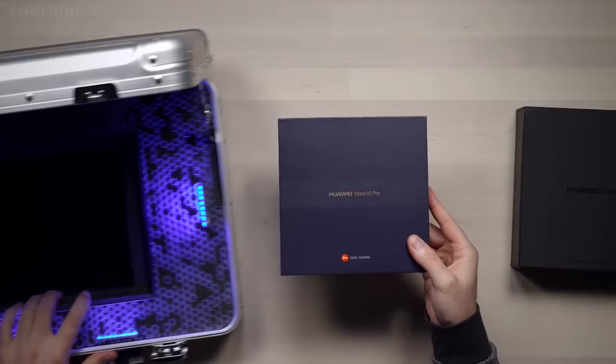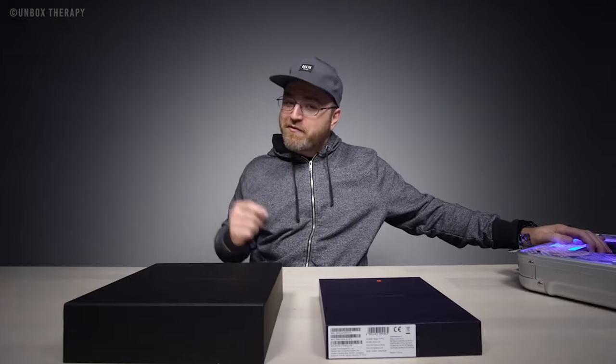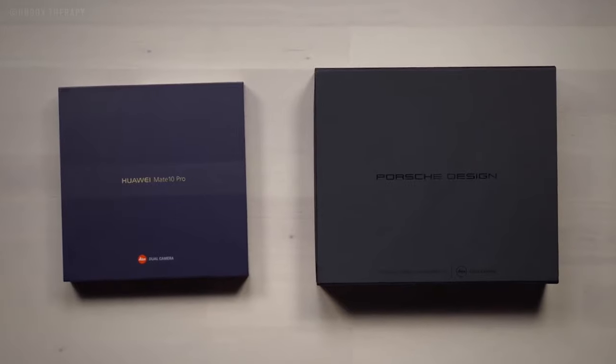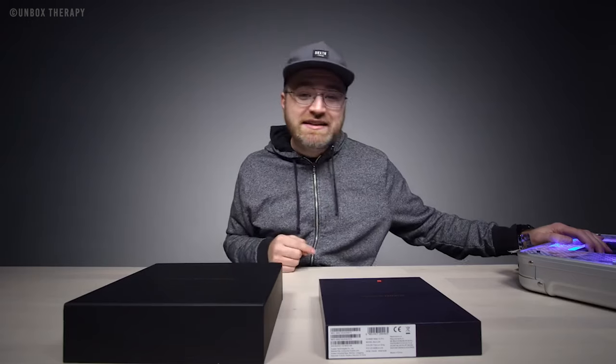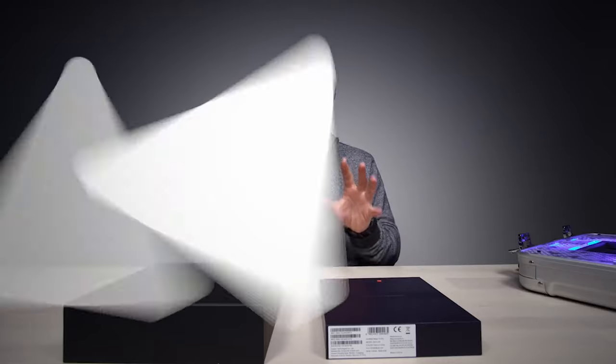Number 3 is choose a product that you want to unbox. Unboxing is not just getting any product you can buy and doing an unboxing video — that won't feel authentic and original. You should do an unboxing video of what you actually want, because your excitement and personality will shine through. As we say in content creation, your personality is what gets your audience watching.